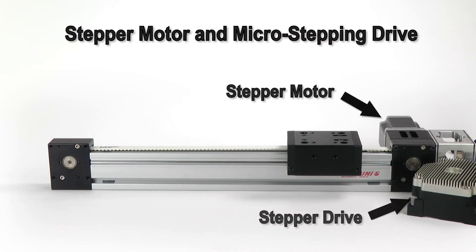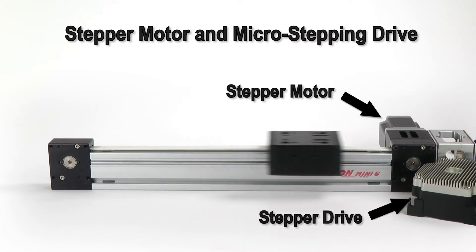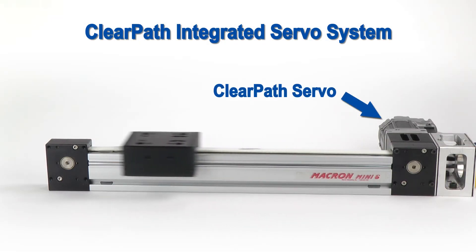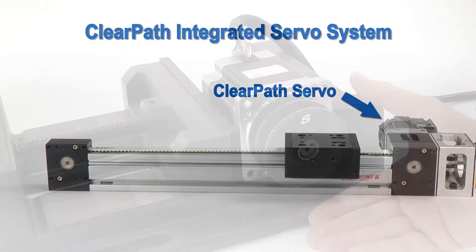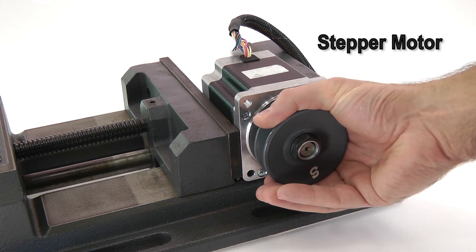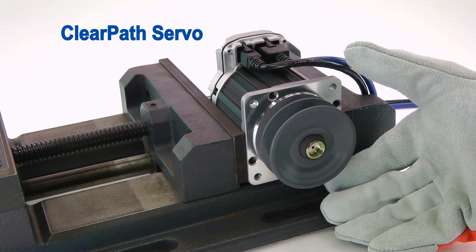Compared to a stepper motor system, ClearPath is much quieter. It's a fully closed-loop servo system, meaning it won't stall or lose steps like a stepper, and it has two to three times the usable power.